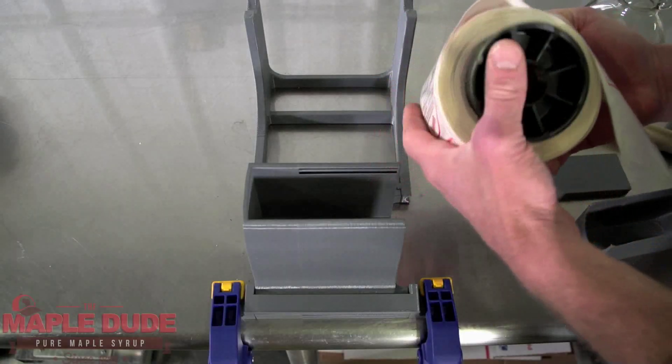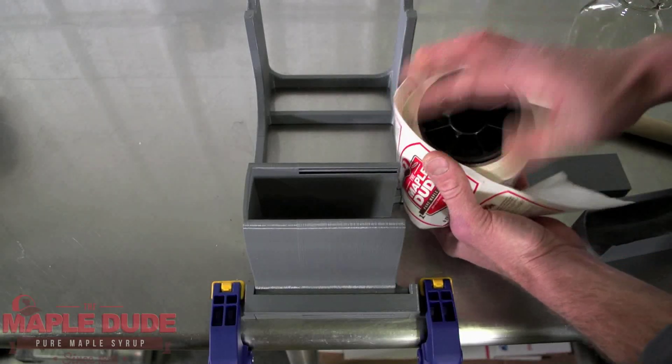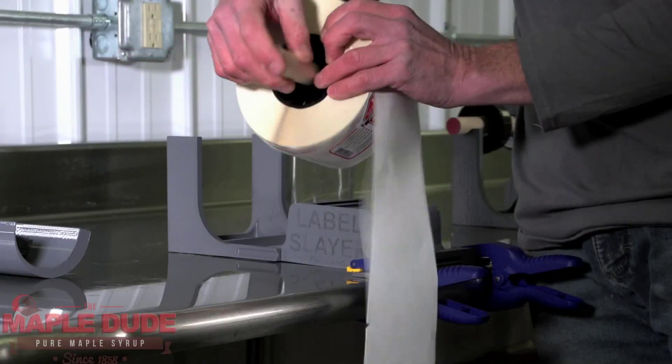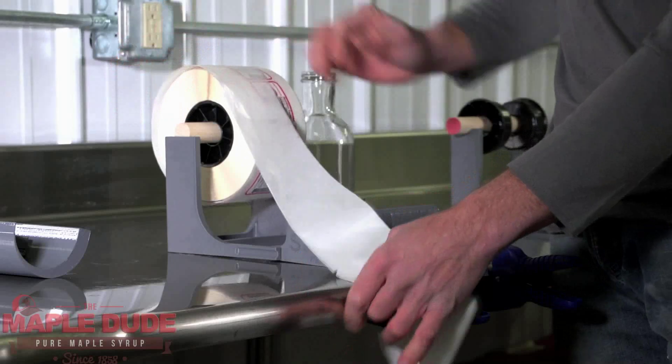You start by putting in the hubs on each side of your label roll and they just press right in real easily. You slide the wooden dowel through that and then you set it up on the label stand.